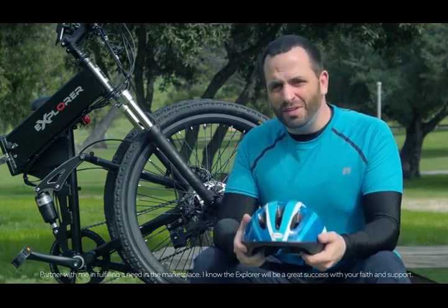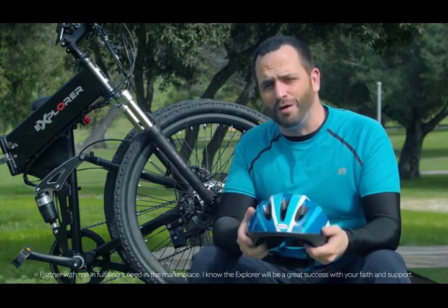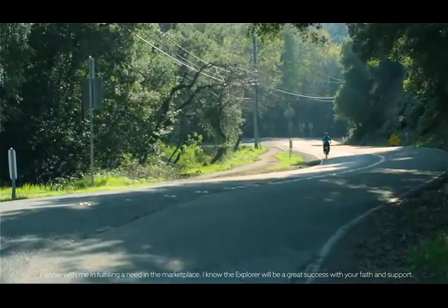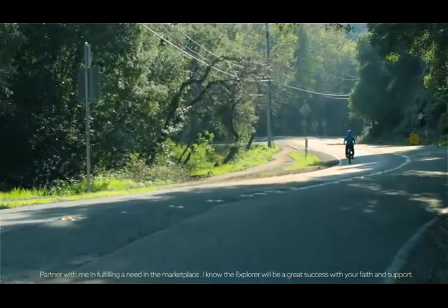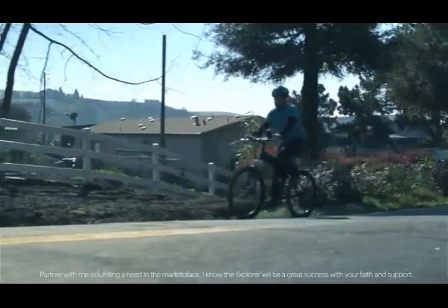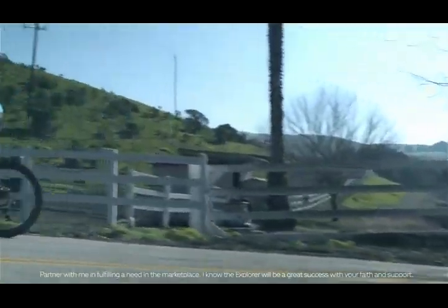Not only is the Explorer foldable, it's green too — well, okay, it's only in black for now. What I mean is, it's environmentally friendly. It's got a lithium 36-volt, 9-amp-hours, battery-operated, 250-watt rear motor that's meant to take you places you could only drive to before. That's pretty fast in layman's terms.